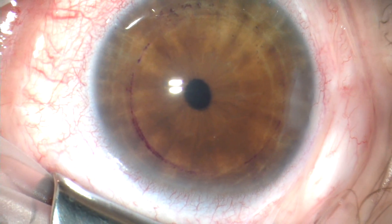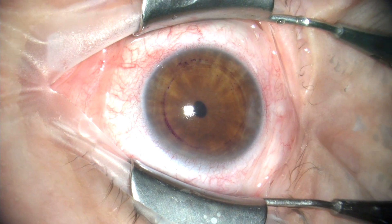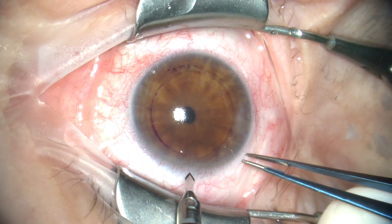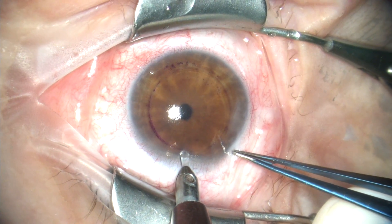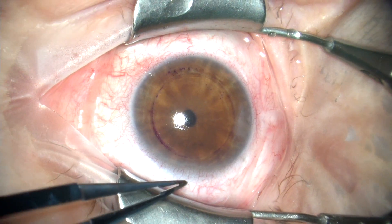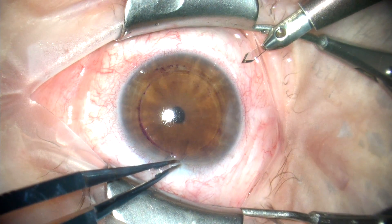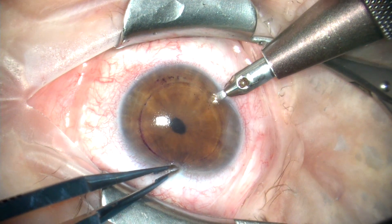Now we'll turn our attention to the host cornea. We used that same millimeter trephine to mark an eight millimeter mark on the cornea. We've just zoomed in to show the guttata. Because of the pilocarpine, there's not much of a red reflex. But now we'll begin the case by making a side port incision at the 12 o'clock position. This is a right eye, so our second side port will be inferotemporally at the 7:30 position as you can see here.